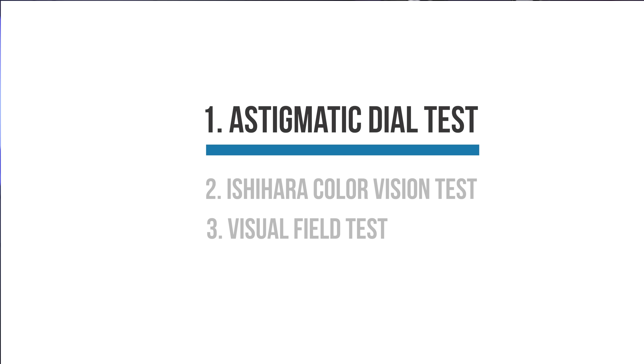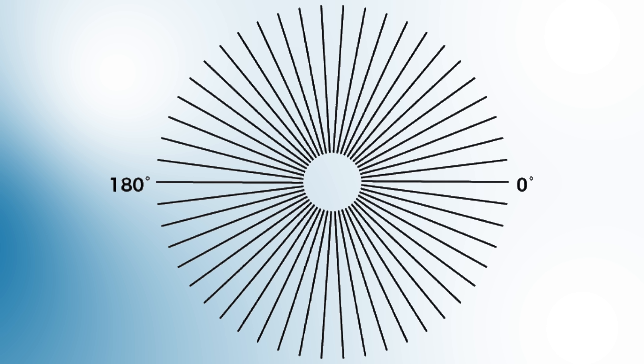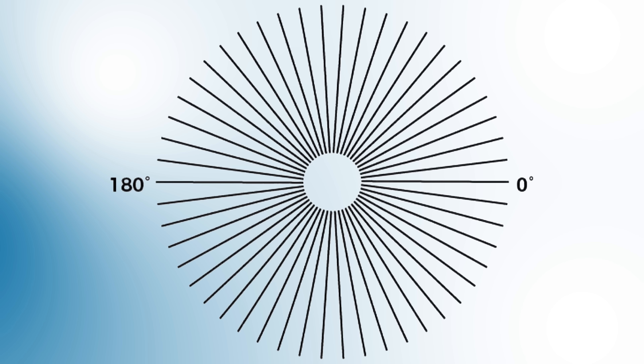Here's our first test. This is what's called an astigmatic dial. If you wear glasses, go ahead and take them off. What you want to do is cover one eye at a time. Let's start by covering our right eye. You want to stare right at the center of the circle. All the lines radiate outwards, kind of like spokes on a wheel. How does it look to you? Are all the lines sharp and clear? Is there a certain section of lines that appear more gray or out of focus? Which lines appear more clear to you?